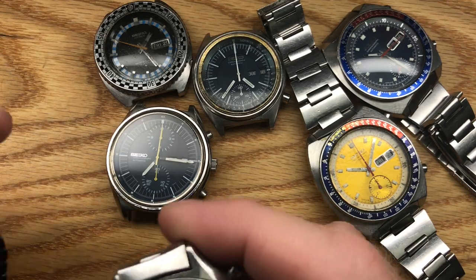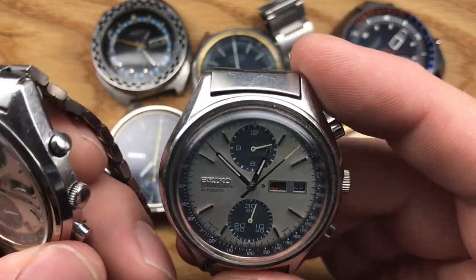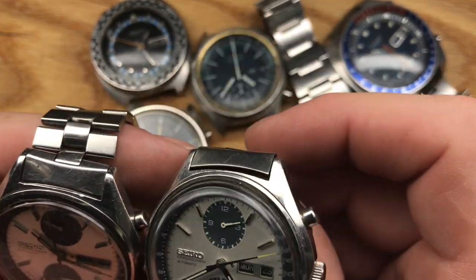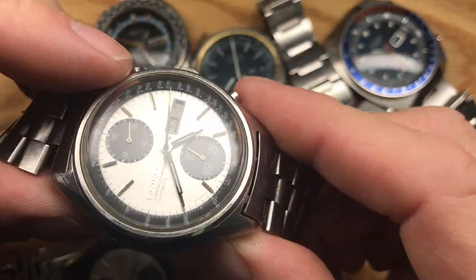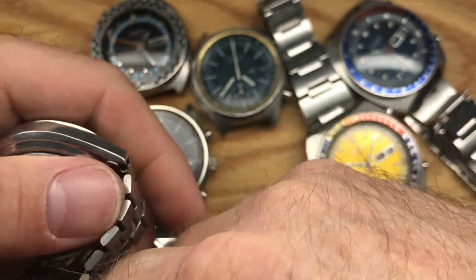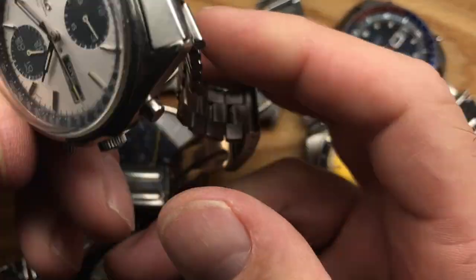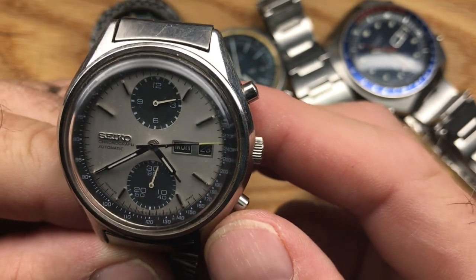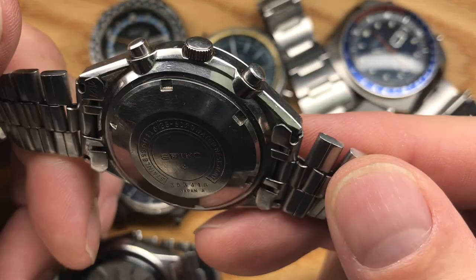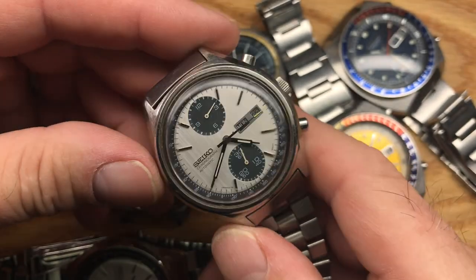We've got a pair of pandas — they're always fun. This one's really good. Full bracelet, proper end links. This is a birth watch for me — an '873. It's an August '73 watch, a 6138-8020, which is of course the panda. Good-looking dial, great hands, original loom. It's a little dusty, but it's a very complete original watch. How can you go wrong with a panda? You just can't.